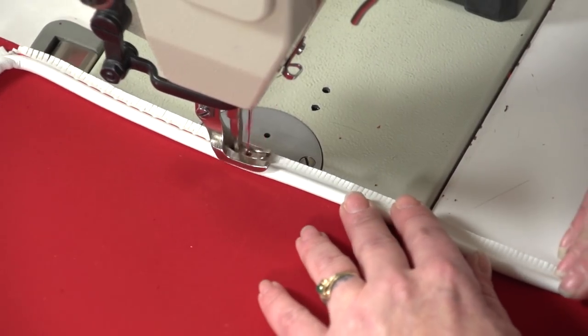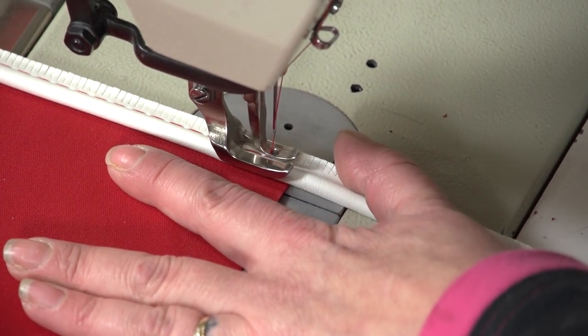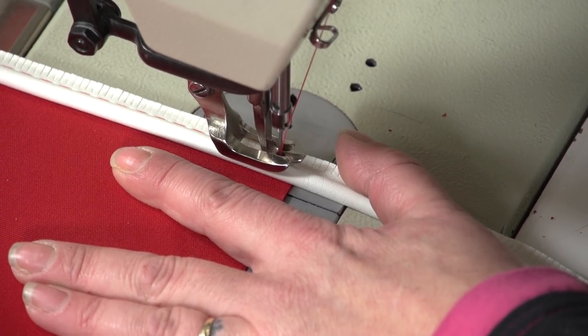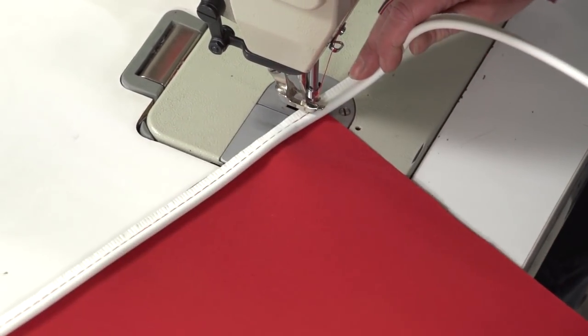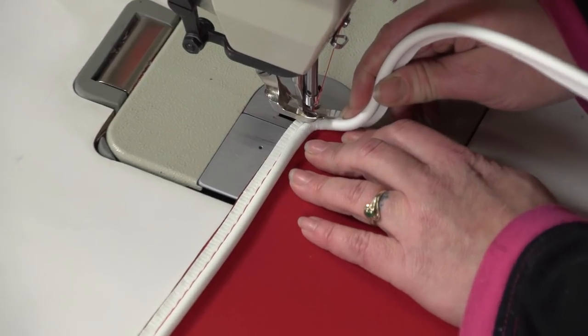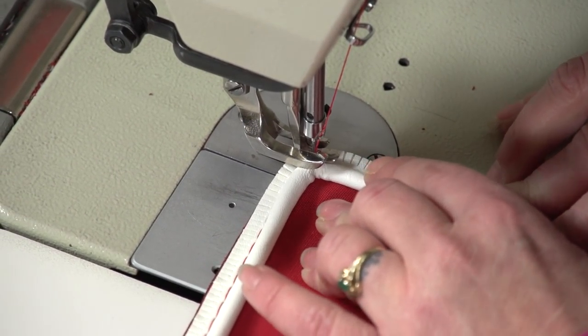We are going to skip ahead and show yet one more corner. We get to the corner, we bury our needle about a half inch away from the corner, we lift our presser foot, we roll the fabric around to make it almost 90 degrees, we line up the piping, we lower our presser foot, and then we continue to sew.